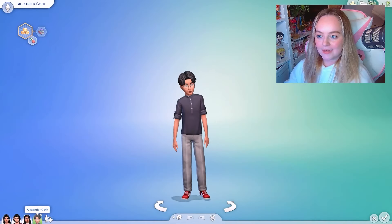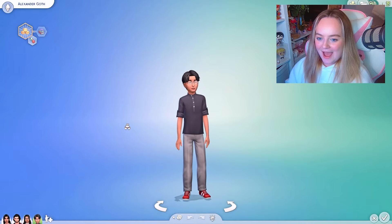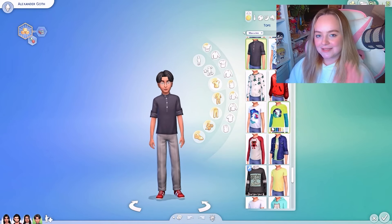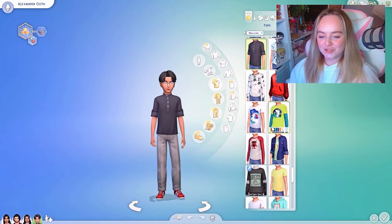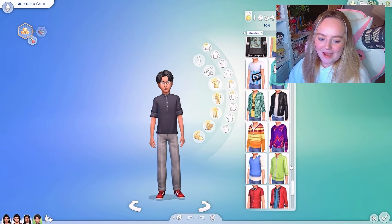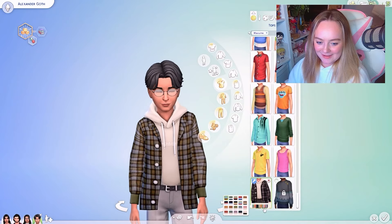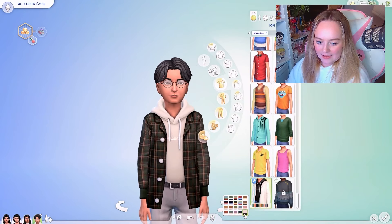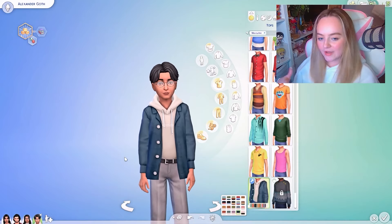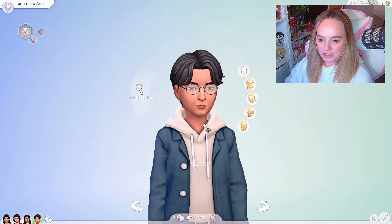Last but not least we have our child sim, Alexander. He is so sweet — a bookworm, the sweetest little soul. When I did my poll of who's your favorite, he was down there with Mortimer at nine percent — such a shame! But Cassandra and Bella are queens. I downloaded this really cute little jacket and jumper, and I think it's so cute. His color scheme is kind of blue vibes.